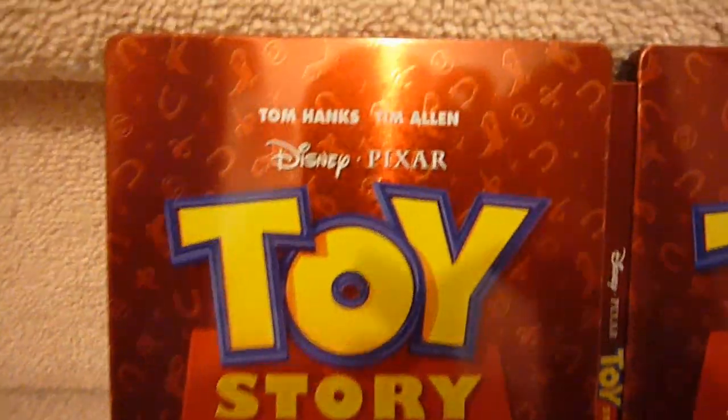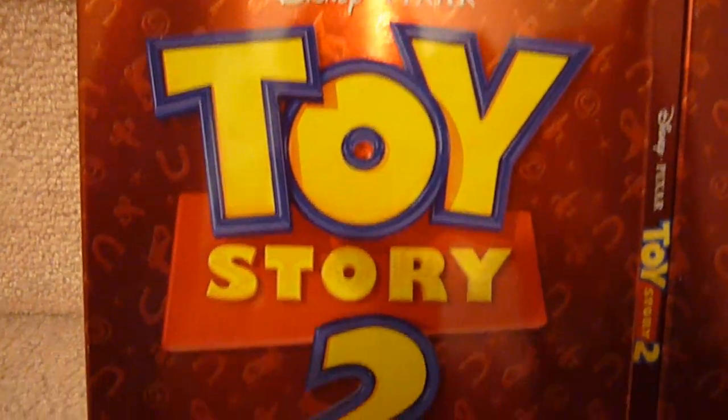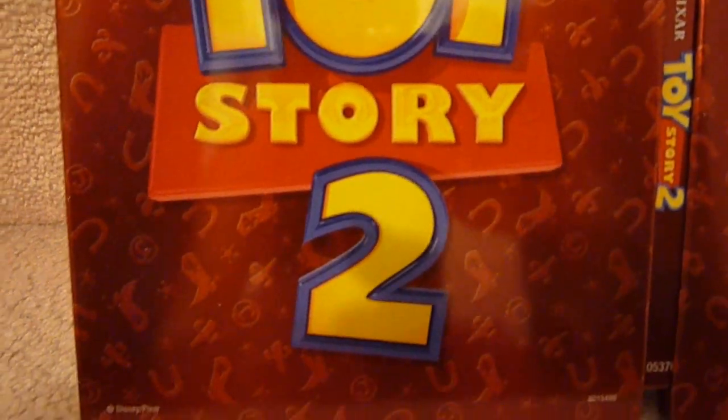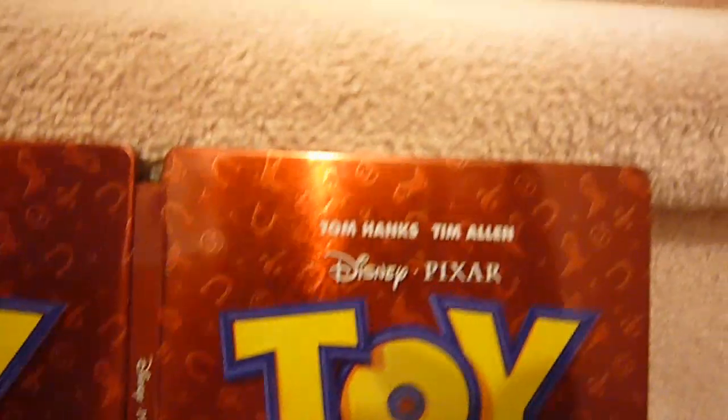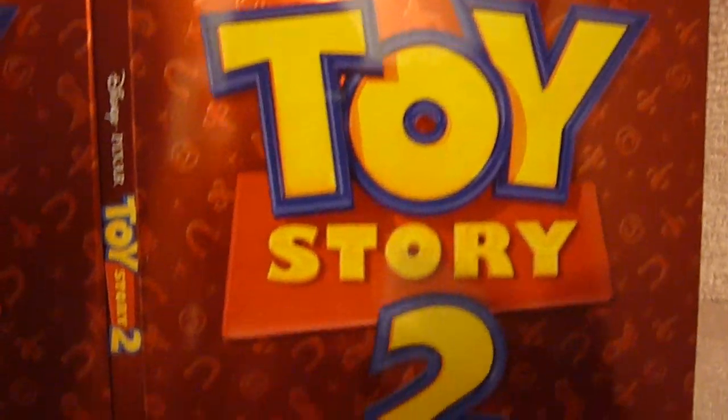Here is the front and the back again. It looks very nice opened up like this. I don't know why the first one didn't look good, but this one sure does. Very nice.